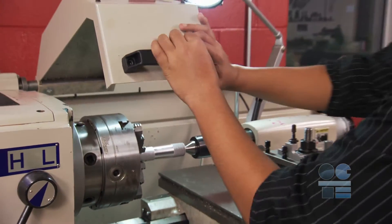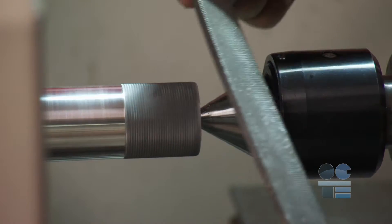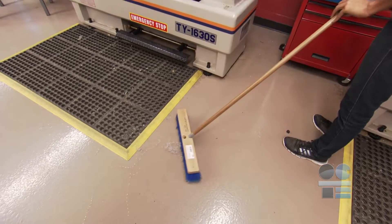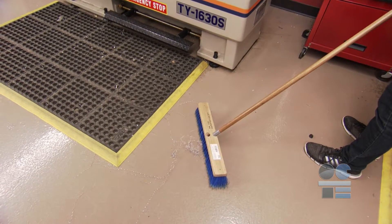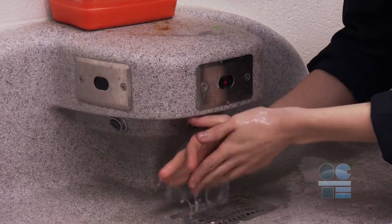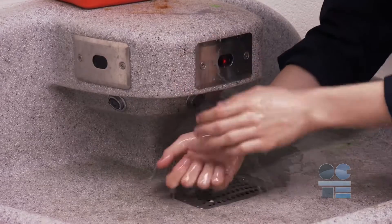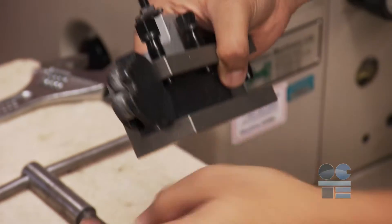Once the piece is knurled, using a file in the left hand will allow you to remove sharp edges on the work piece caused by the knurling process. When you are finished your project on the lathe, be sure to clean up all cuttings from the lathe and floor. Wear gloves when cleaning. Wash your hands to avoid getting debris in your eyes or on your skin. Don't forget to store all tooling and equipment in their proper place.